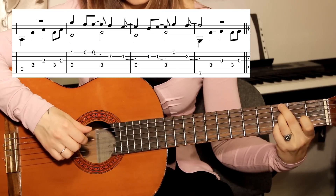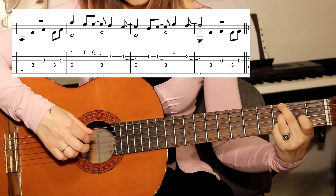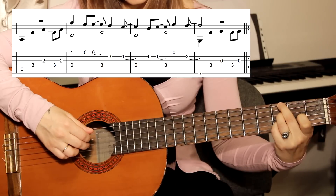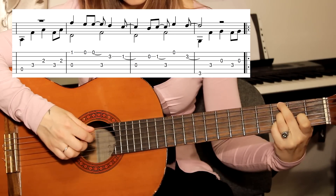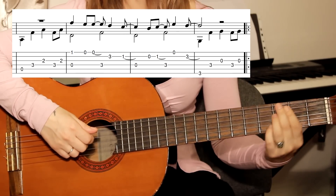Подставляем уже знакомый нам аккорд — соль ставим на третий лад. Четвёртую играем на третьем ладу, третья открытая, и снова четвёртая, третья. То есть это был припев.